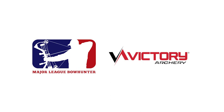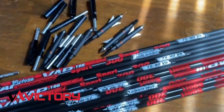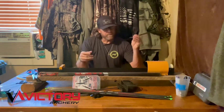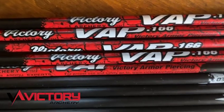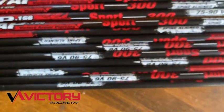Hey guys, Matt Duff here. Just doing a little preseason maintenance and getting my new Victory arrows ready to roll for this season. I've got a new batch of them in. These are the Sports, and what I love about these arrows are the outserts.